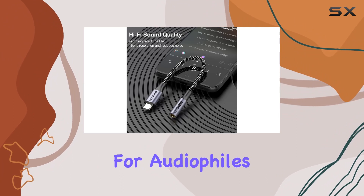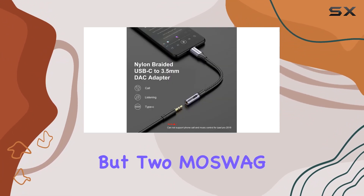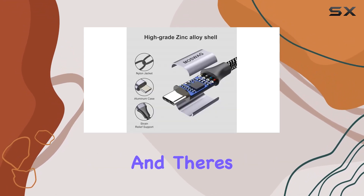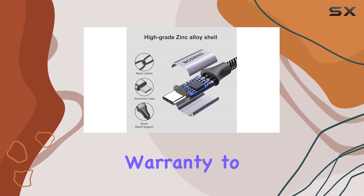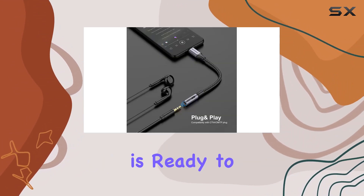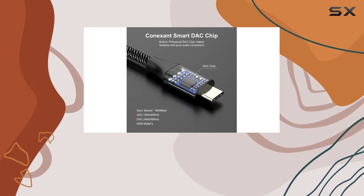In the box, you get not one but two Maswag USB-C to 3.5mm jack audio adapters, and there's a 12-month after-sale warranty to keep your mind at ease. If you encounter any issues, the customer service team is ready to assist.